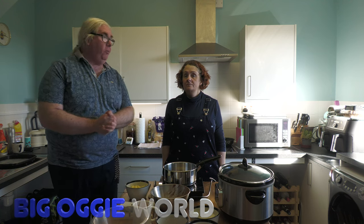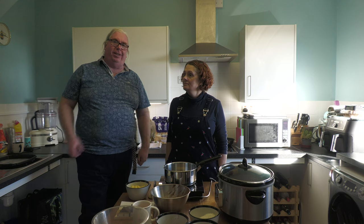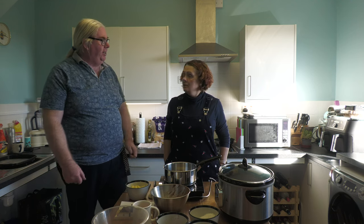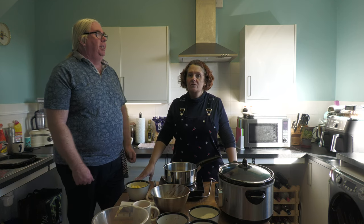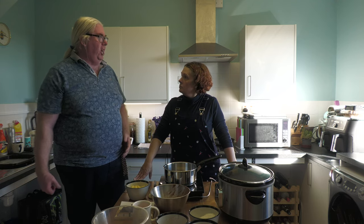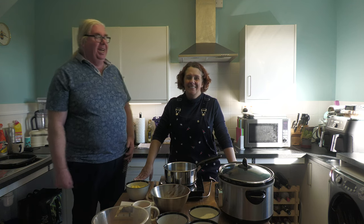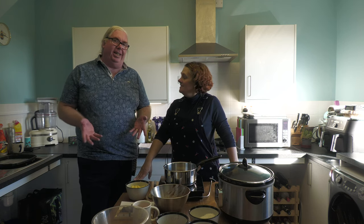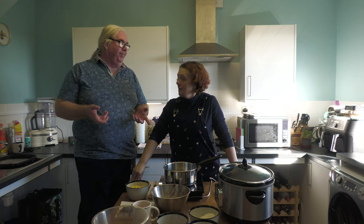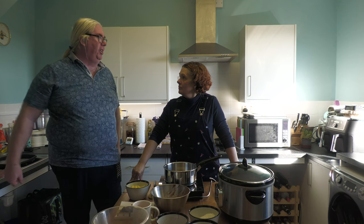Hi everybody and welcome to Big Oggy World. Welcome to the newly painted kitchen. We still don't have a blind so hopefully the light isn't blowing up too much in here today. We're going to rustle up a quick but slow — quick quick slow recipe. It's a very easy pudding but we're doing it in a slow cooker. So it's kind of a quickly put together thing but a slowly cooked thing.